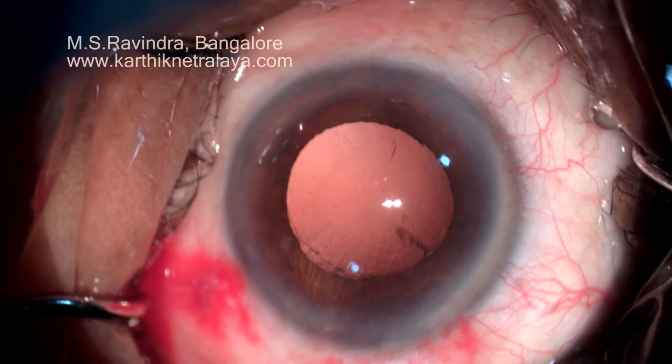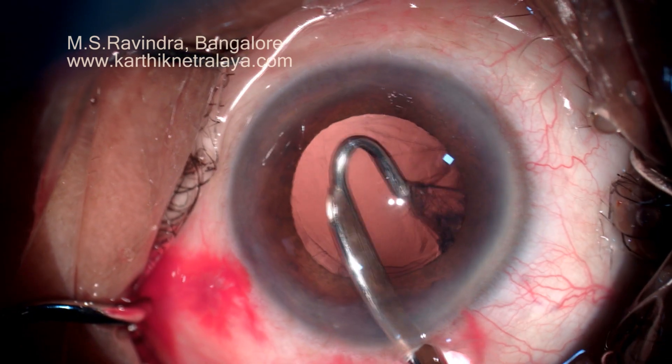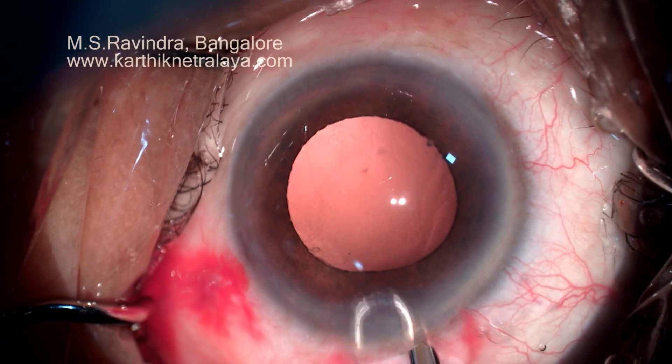The retinal and optic nerve circulation continues to be unhampered during the procedure. See, there is no deepening of the chamber at all. The endothelium is maximally protected by this technique because of continuous visco-infusion while managing the nucleus.